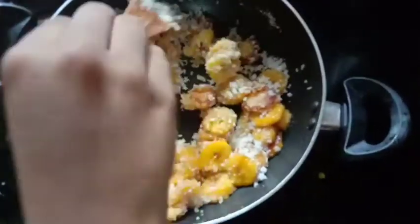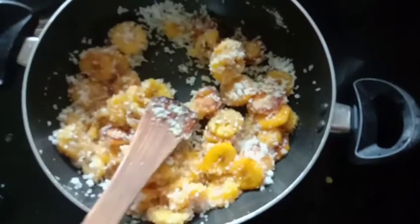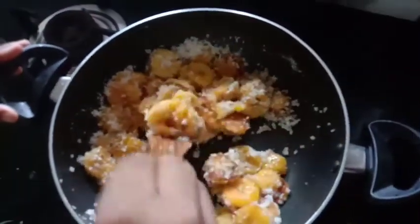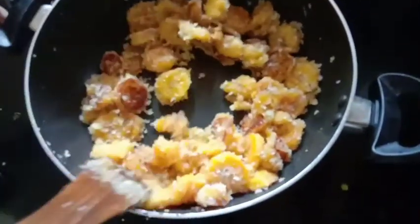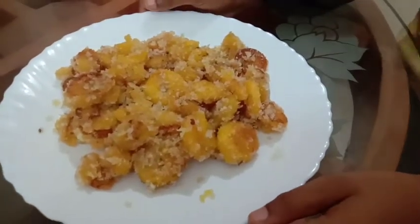Before we chew the water, we add the air — the water is very good in the hot water. The water is ready. I am ready to go.